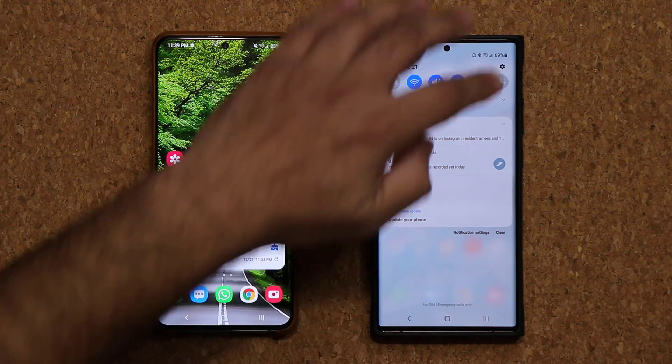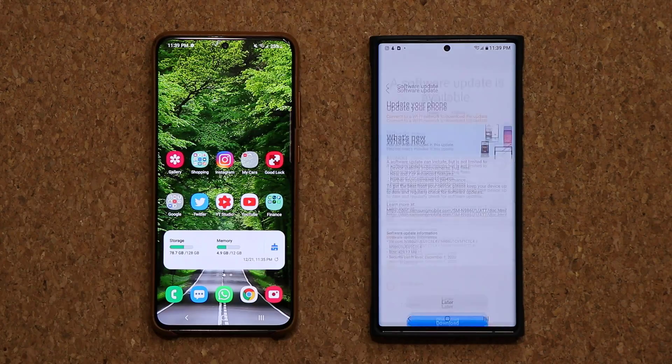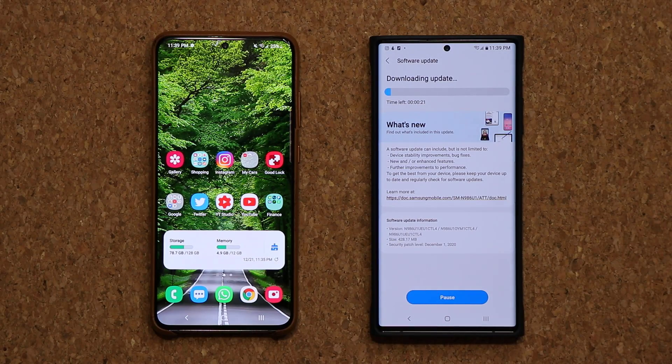So the One UI 3.0 is officially here for many of these phones. So let's do the update real quick. I'm going to show you a couple cool things and get you all squared up. I can tap on the update right there, tap on download, and that's going to start.